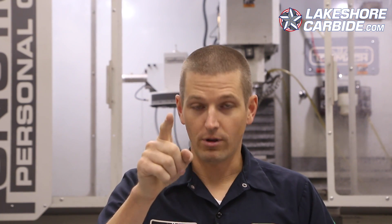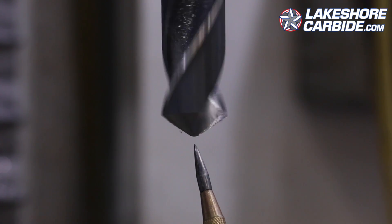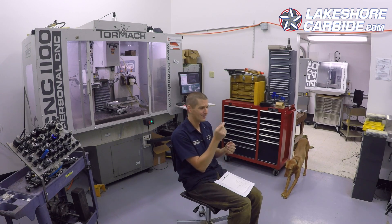Surface feet per minute is important, but the recommended settings are not important in my opinion. One last example: drilling. One of the reasons drilling can be really hard is that the two outer edges of the drill may be turning at exactly the right surface feet per minute, but the center tip of that drill is barely moving at all in terms of SFM. So the outer edges are cutting great, but the center tip isn't really shearing — it's more like pushing because it's going so slow. This is one reason why it can help to pilot a drill.